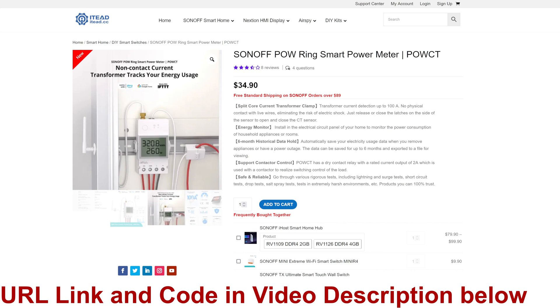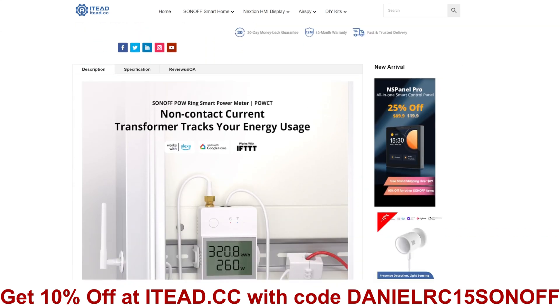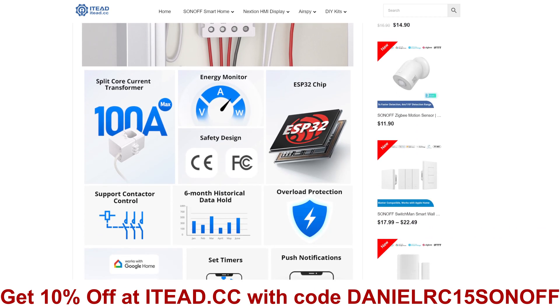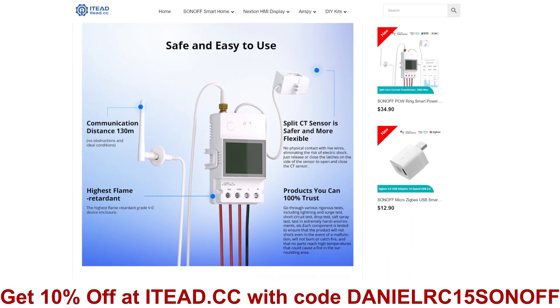There's lots of information on the web page as well if you want to know more after you've watched this video. There's a direct link in the description if you want to go straight to it. It gives you some specifications, description information, and a lot more about what you can actually do with the POW Ring itself. But let's get on with the unboxing.